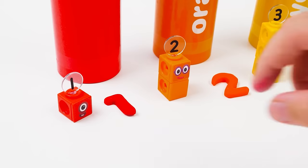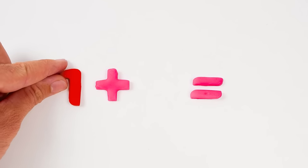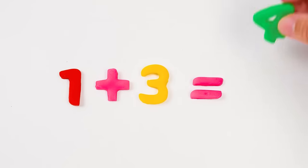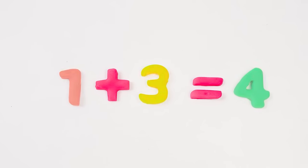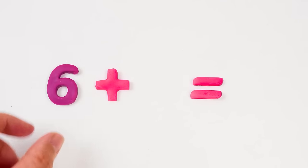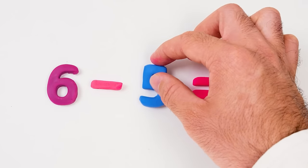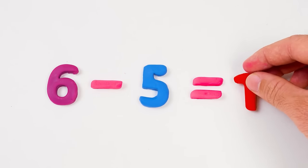Let me show you! I'll take the one and put it here, and in the other space I'll place a three. But what does it mean? It means one plus three equals four — that's math! We can also subtract using the minus sign. We'll take away the plus sign and put the minus sign here. I'll put the five next to it. Now we have six minus five equals one! You just did subtraction — great job, friends!